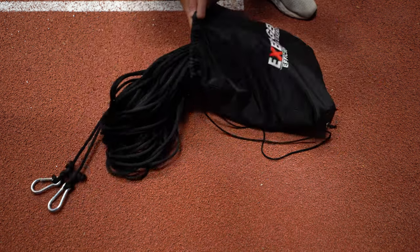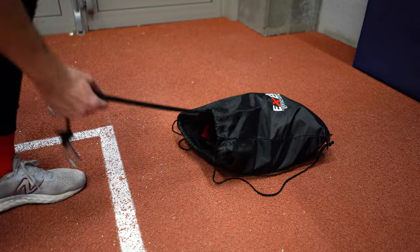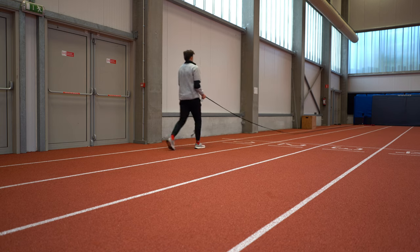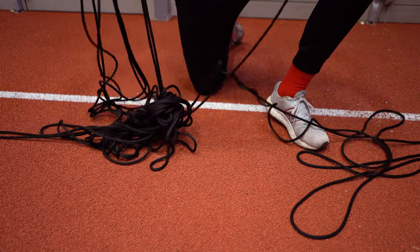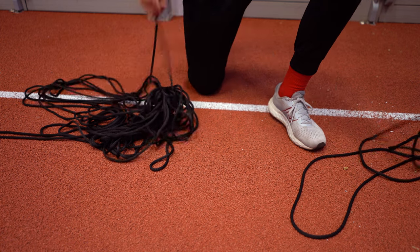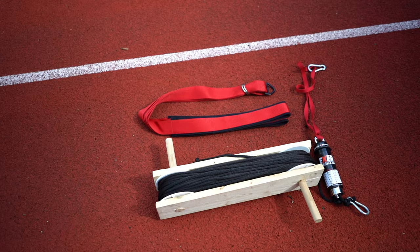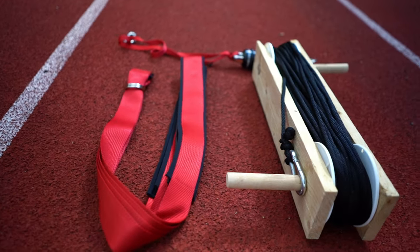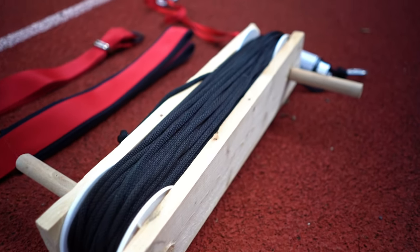Leave both ends of the rope sticking out of the bag, so next time you can just grab both ends and pull — and normally the rope should roll out without getting tangled. Most of the time this method works, but every once in a while the rope still gets tangled. So I made a custom contraption to store the Exergenie. The only downside is that it no longer fits in the bag, but now I 100% don't have a tangled Exergenie anymore.